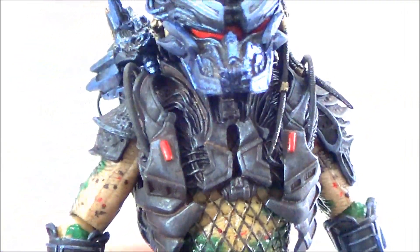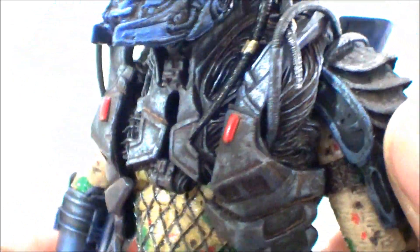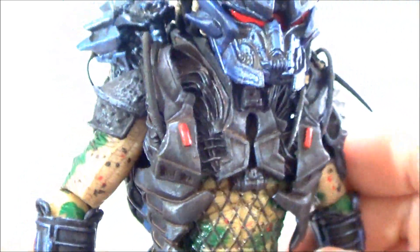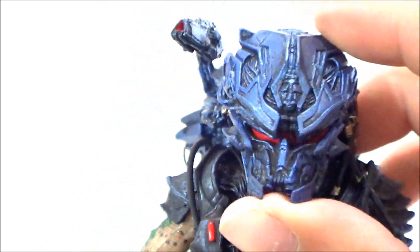He's not a bad looking figure. I don't think I went over the armor he has on his chest — there you go, if you guys want to take a look at that, it looks pretty good. I really like how this one turned out. That helmet looks sick on this guy.